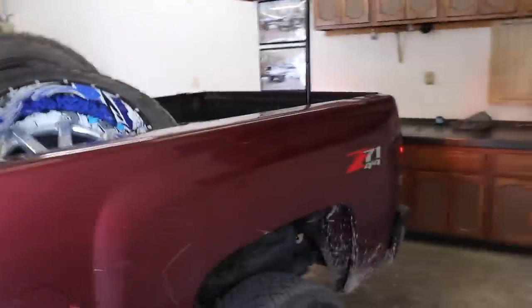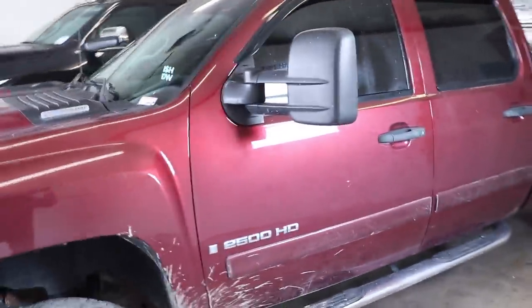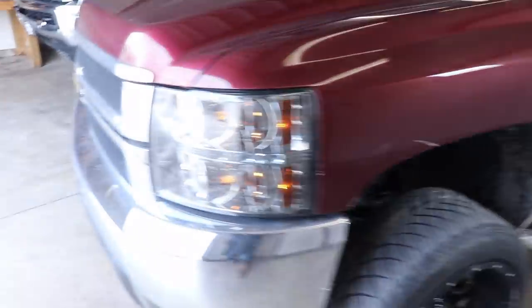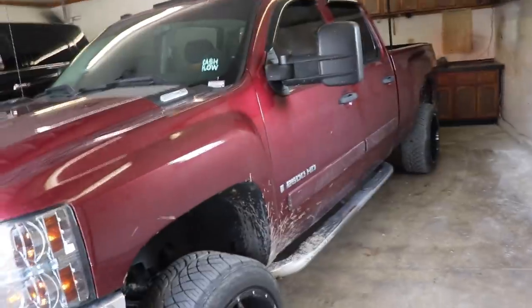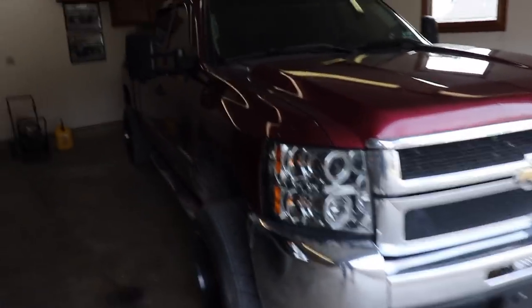We got the Dirty Max parked in the new shop. Look at that — Loud and Proud diesel truck decal looking sharp. I just got one on the Longhorn too. I'm going to start branding all the trucks with the Live and Proud Instagram handle. Anyways, I got the Dirty Max in the shop. The reason I parked it straight in without turning the wheel sharp is because of what I'm about to do.